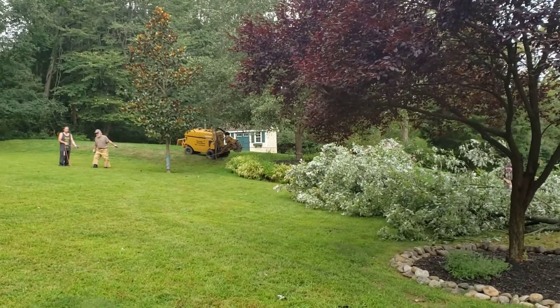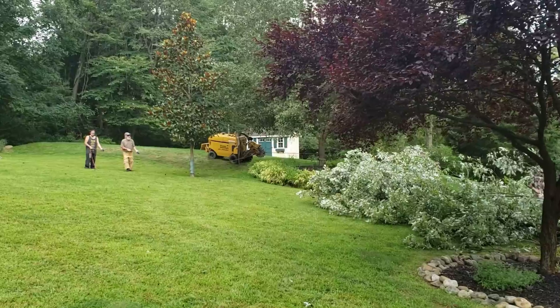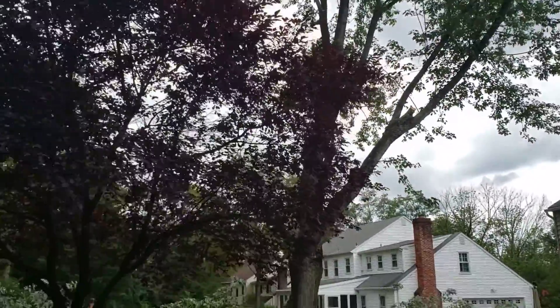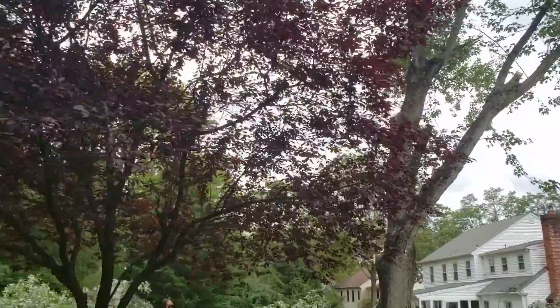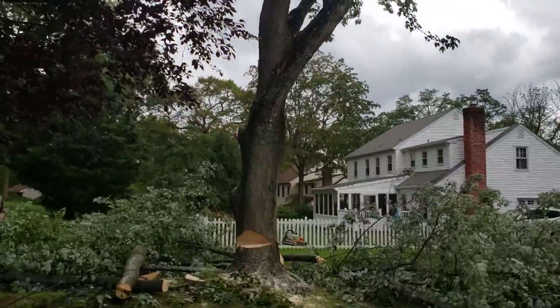And then we put a retention line over here — one wrap around that little magnolia. Those guys are going to have to let it go because the line's low, and it's going to hit the plum otherwise — it could damage the plum. So we're going to have to see how that goes. Now let's take a look at the cut.